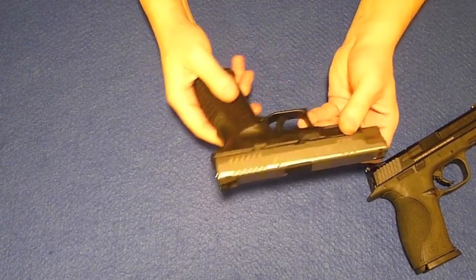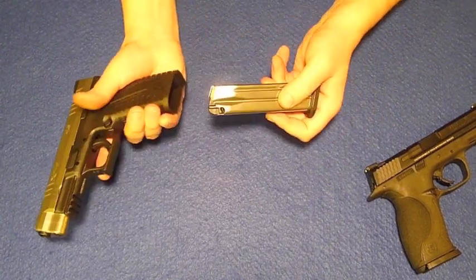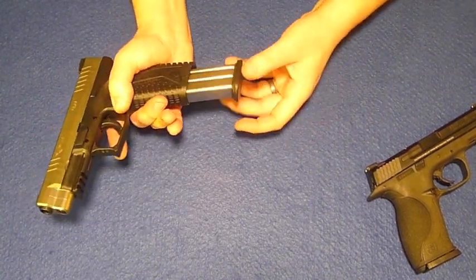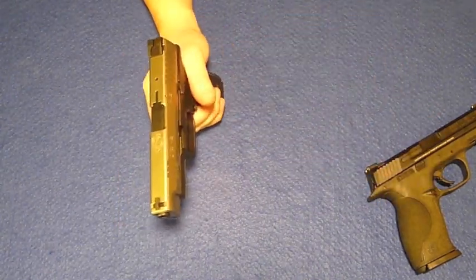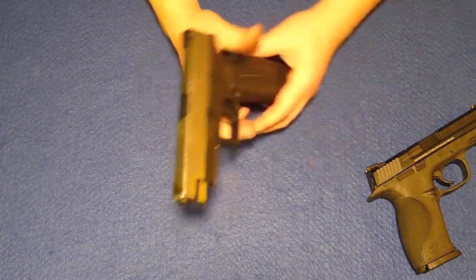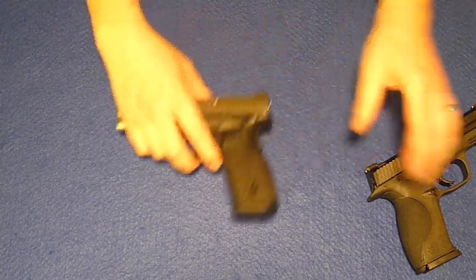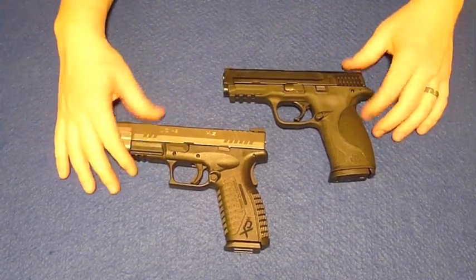A few aspects of the Springfield that I don't like quite as much — I don't like that release lever; it's not quite as easy to push as the Smith & Wesson. But overall, I really do like the gun. I'm glad I own both. I had a really tough time deciding between which of these two guns to purchase, and so I eventually decided just to get both.